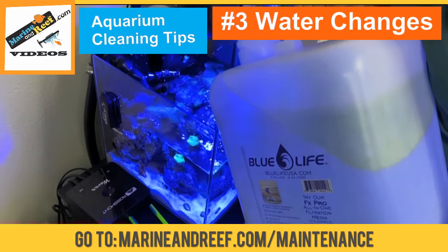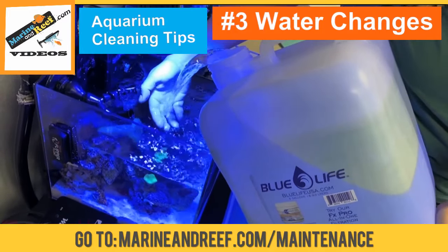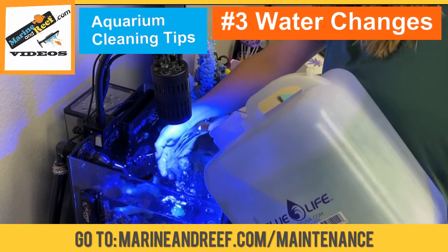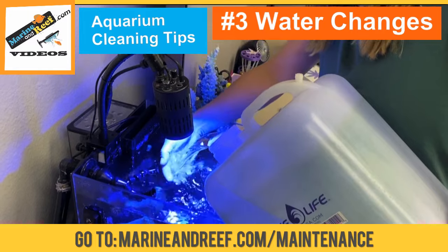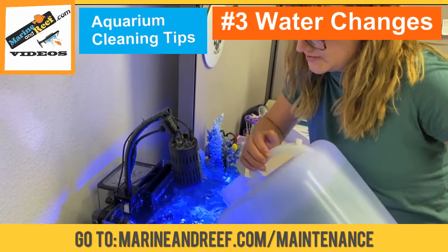Be careful not to knock any corals over. I like to use my hand to break the surface. Also, the temperature of the water I'm putting in matches the same temperature of the tank — you don't want to shock the temperature.